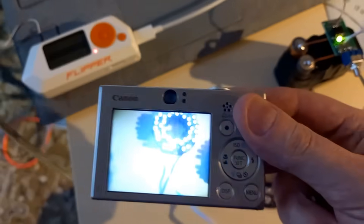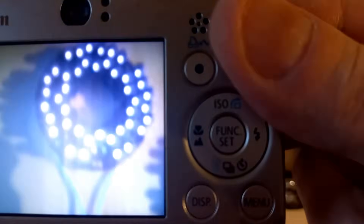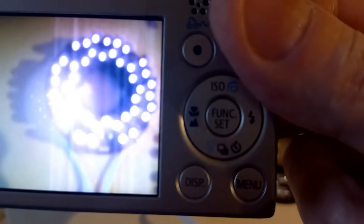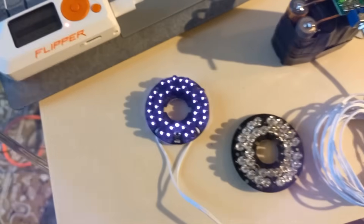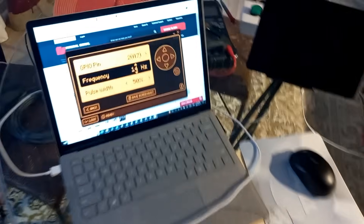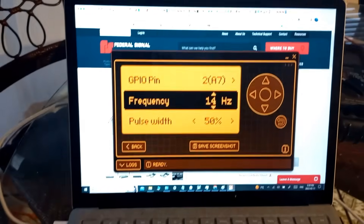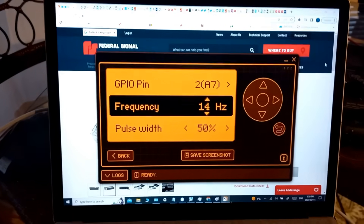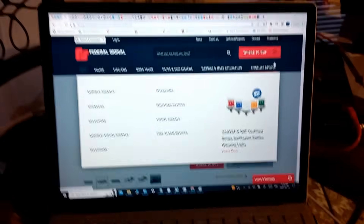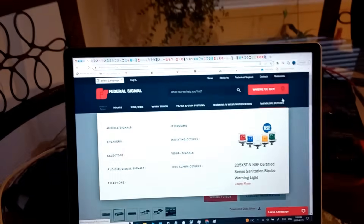So there you go — that's really what it looks like. If you could see infrared, it's incredibly bright, and it needs to be because it needs to transmit to an OptiCom sensor up on the traffic light system. First, a little bit of history on OptiCom.